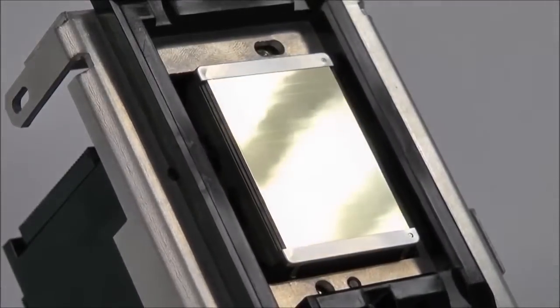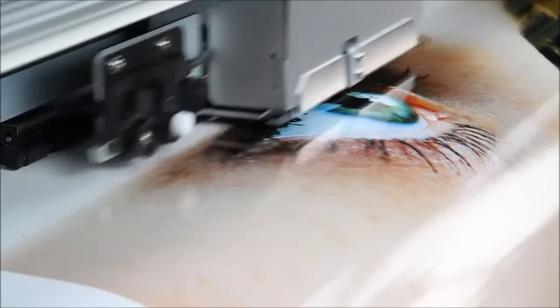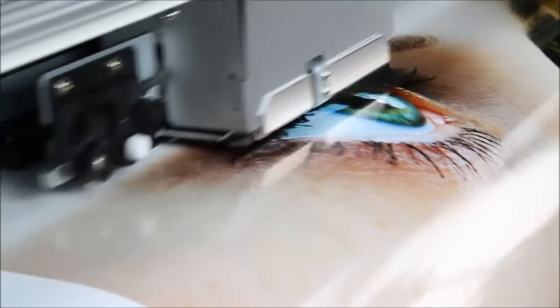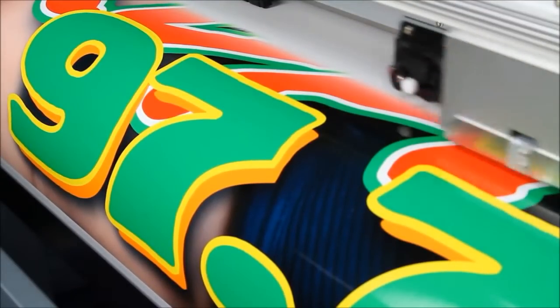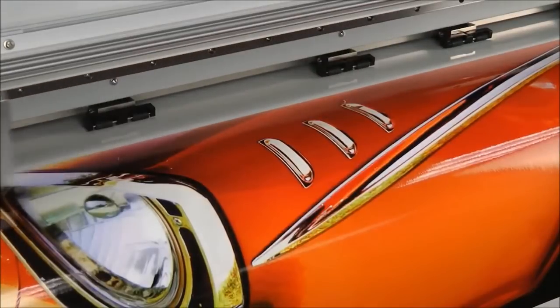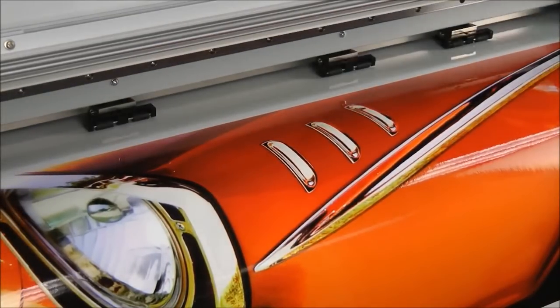Our new gold-plated print head fires ink droplets of 7 different sizes for beautifully smooth gradations, high-fidelity photographs, and flawless solid colors. Bi-directional print quality has been improved with a new mirrored firing configuration that leaves no trace of banding.